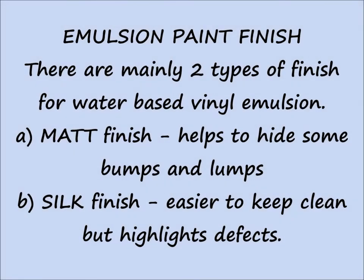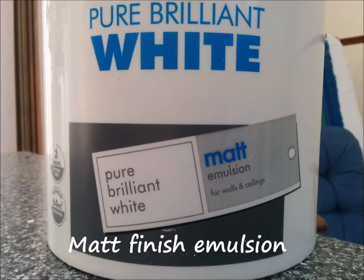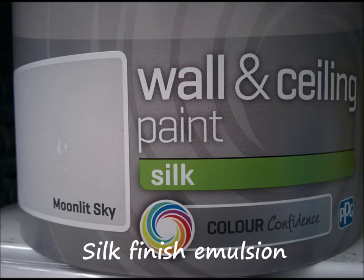There are mainly two types of finish for water-based emulsion. Matte finish helps to hide some bumps and lumps. Silk finish is easier to keep clean but highlights defects. This is the matte finish emulsion. This is a silk finish emulsion. I prefer matte.